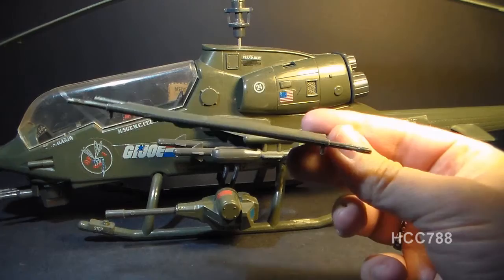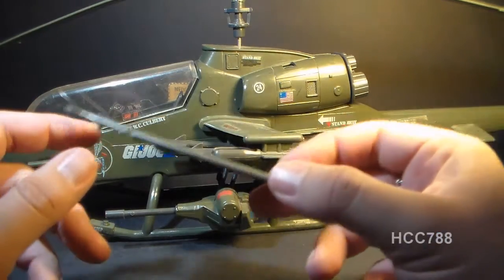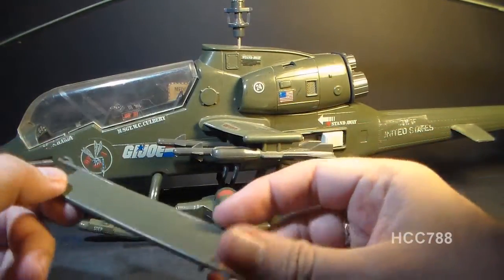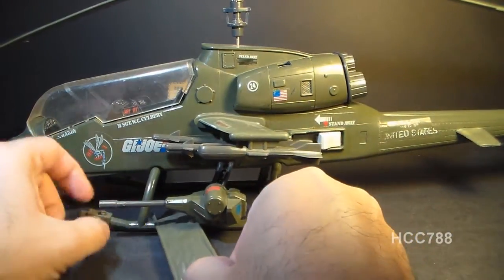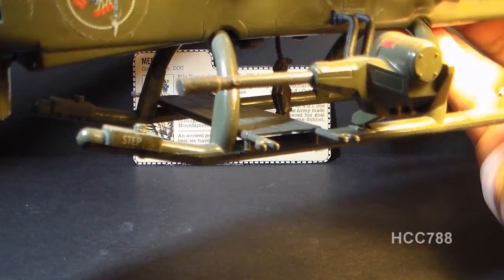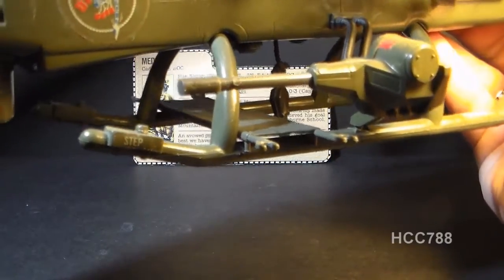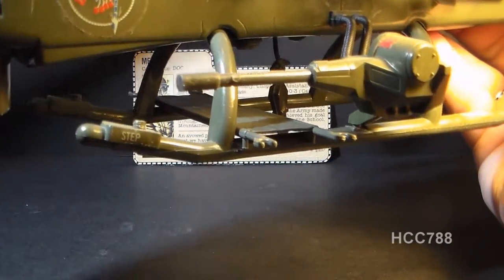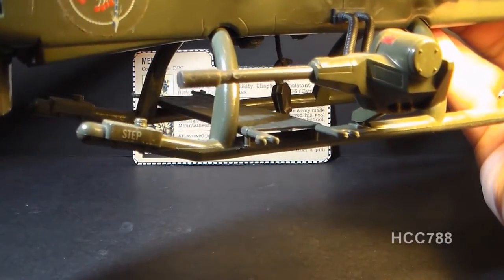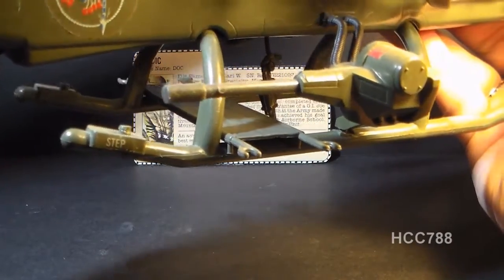There's a cool little bonus feature involving the 1983 G.I. Joe Dragonfly helicopter. The four tabs on the bottom are perfectly spaced to fit right across the landing skids of the Dragonfly, so you can pretend your wounded soldiers are being airlifted to safety. It's probably a coincidence rather than an intentional feature, but it's pretty cool nonetheless.